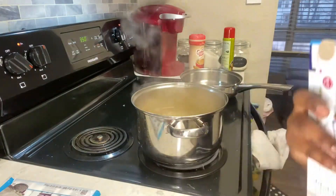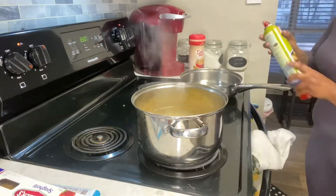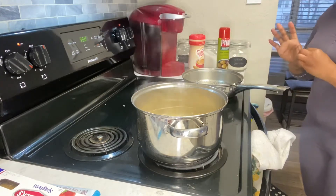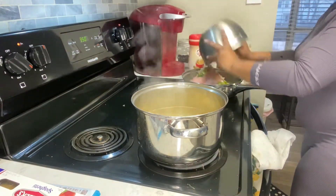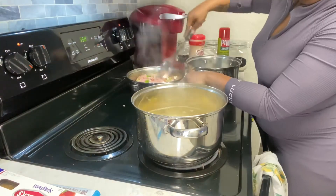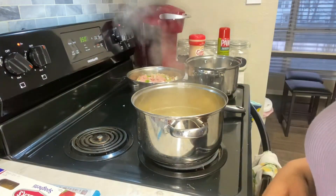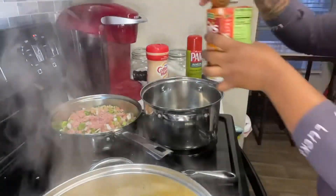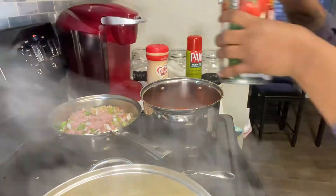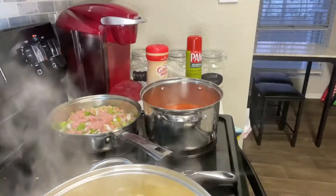Now I'm going to add some olive oil pan spray to my pan for my meat — you can use whatever your choice of pan spray is. Now it's time to prepare the sauce. We're starting off with the four-cheese Hunt's; we're going to use two of those. We're also going to use some Prego pesto.